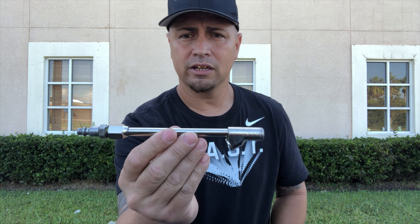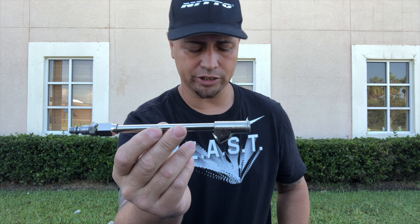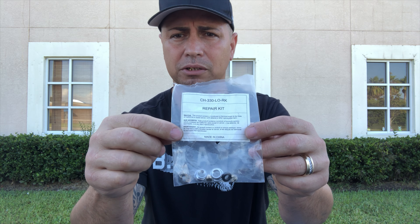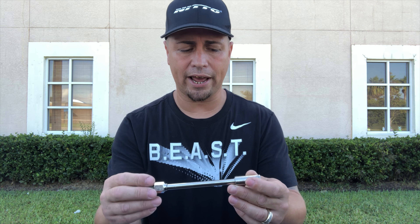There's a repair kit here that you can buy — I'll leave a link to that. In a way, an air chuck is about seven to ten dollars, and what goes bad you can buy in a kit for about three dollars to repair it. That's all that goes bad in an air chuck unless you break something off or break it in half.